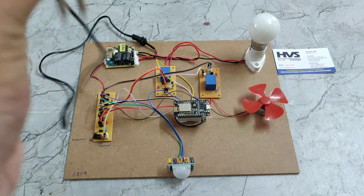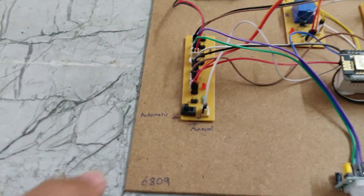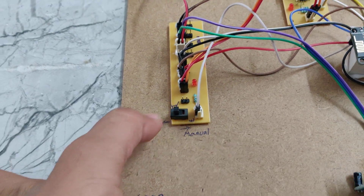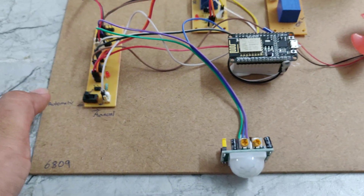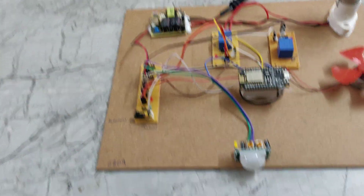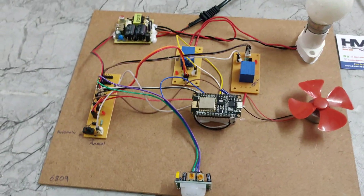Now I am giving the power supply. One thing I forgot to mention: here we have two modes — automatic and manual. It is currently in automatic mode; if I rotate this switch, it will be in manual mode. In automatic mode, the bulb is controlled by the PIR sensor whenever motion is detected. In manual mode, we control the devices by asking Google Assistant.